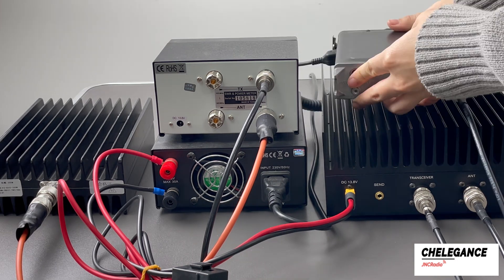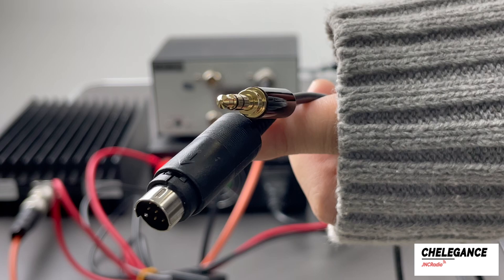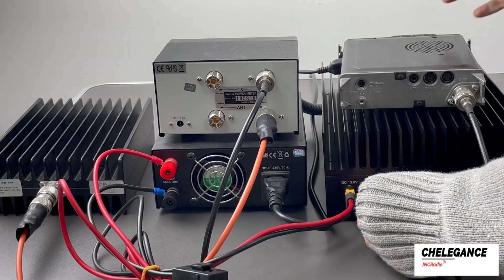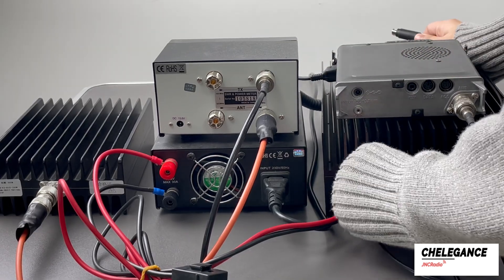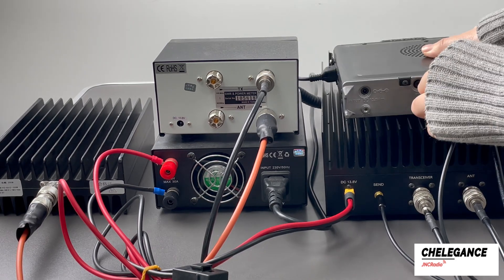In order to adapt to the CS818, here we use the send cable for the MXP150M definition of the self-adaptive cable. Finally, connect the radio send port by plugging a test cable into the send port on the amplifier.